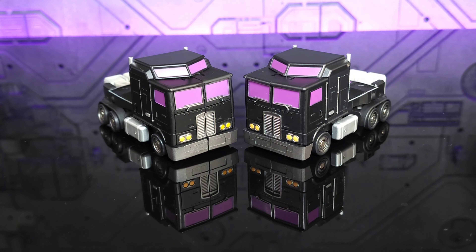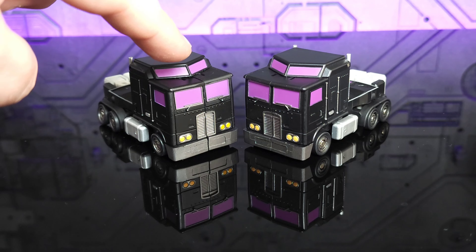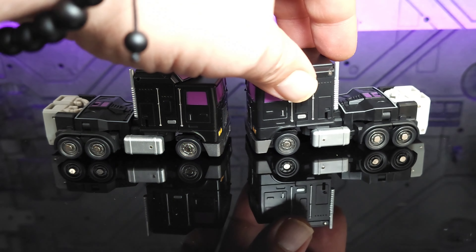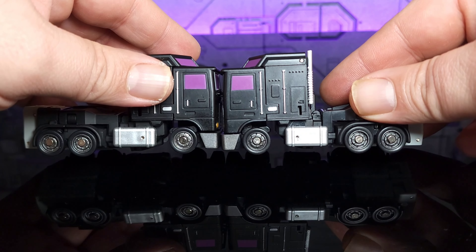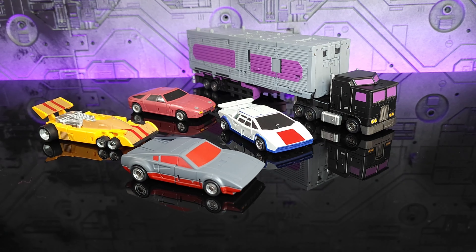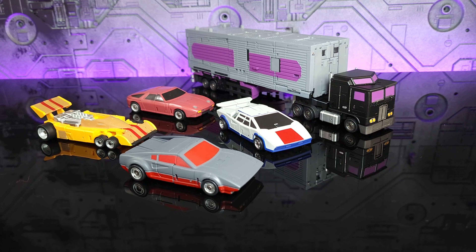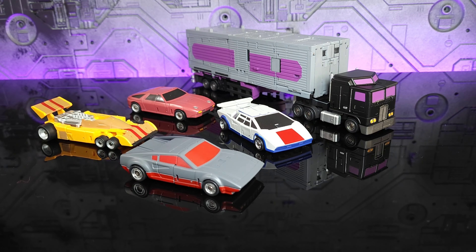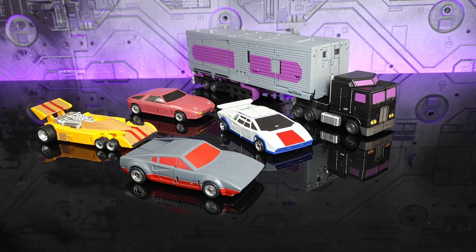That brings us to Motormaster in alt mode — very subtle differences. A little bit of a brighter headlight, the purple is definitely a lighter tone. Coming to the side, the wheels have actually been painted in a brighter silver instead of the charcoal gray. Overall, the differences in alt mode are definitely more visible than in robot mode. Some may say it's difficult to tell the difference in some cases, but the matte version allows more detail to be visible and they just stand out a lot better visually.